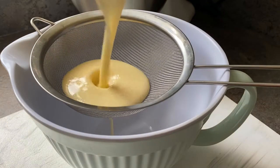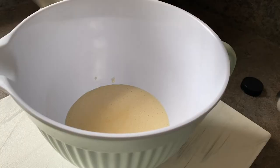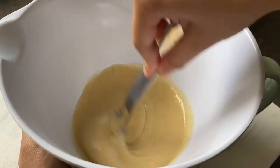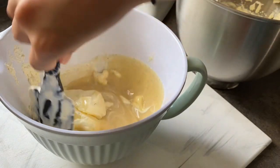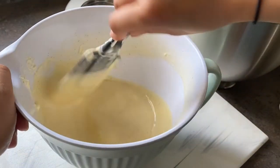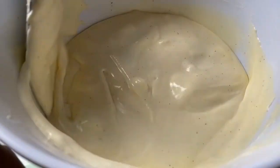Next you want to strain the custard just in case any of the egg did scramble — we want it smooth and creamy. Add some vanilla; I'm using paste because I want to see those seeds and because it just tastes amazing. Now fold in the whipped cream along with your custard until it's all incorporated, doing that in about two to three batches.